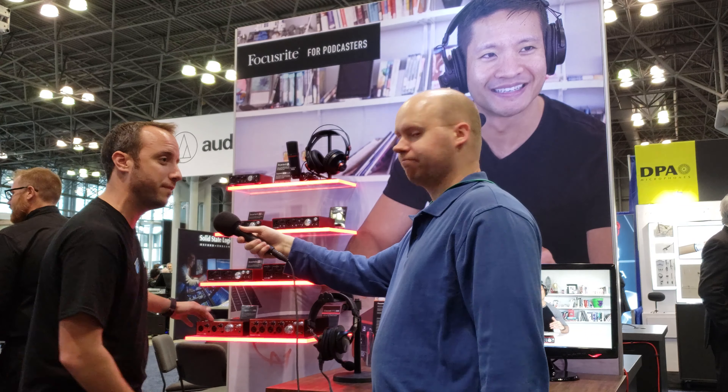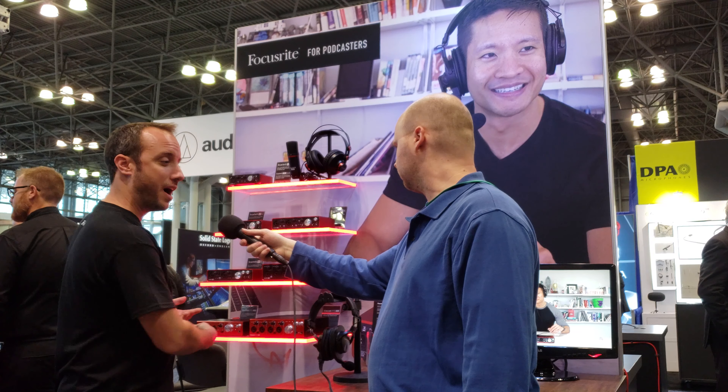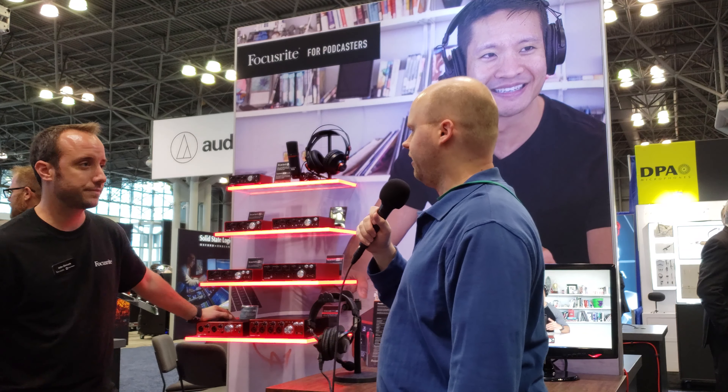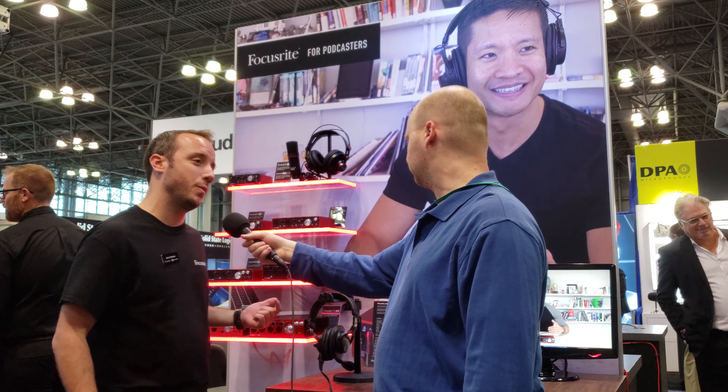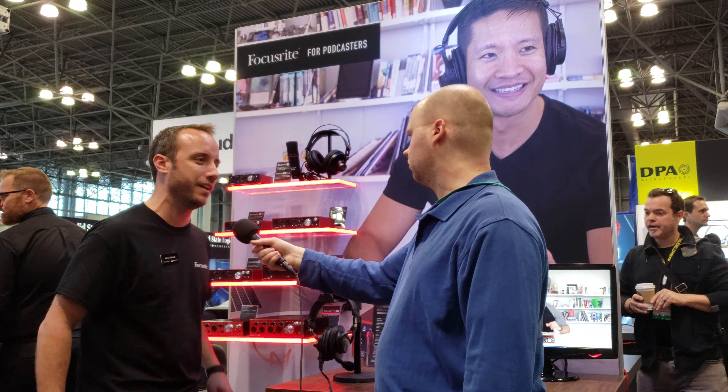Specifically, our AIR microphone preamp sounds really good — it emulates our old ISA transformer-based preamp. That's switchable on and off, so it's kind of like having two different flavors of mic pre all in one. When you turn it on in the software, you can actually hear a little relay click, so it's something happening in the hardware for sure.